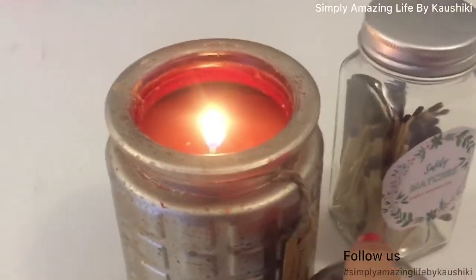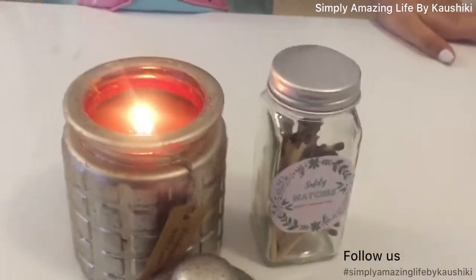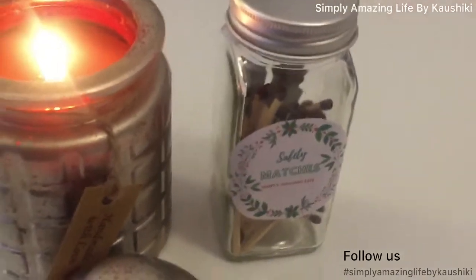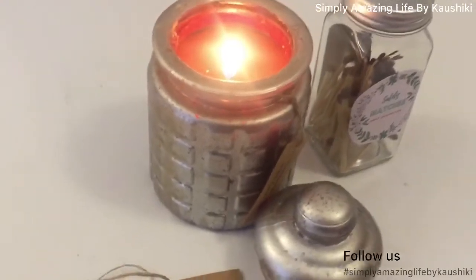Today we are making this jar candle and this matchbox jar. If you pair them together, they make a perfect gift for Diwali, birthday, Christmas, or New Year.